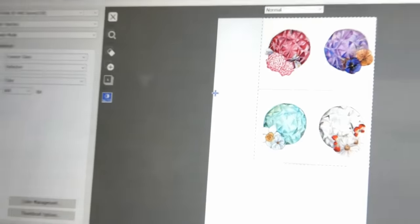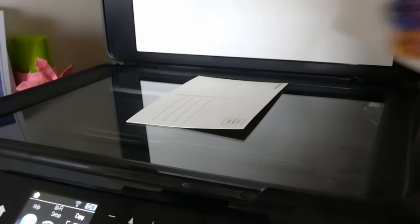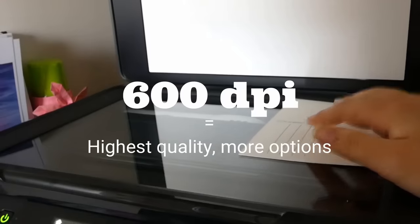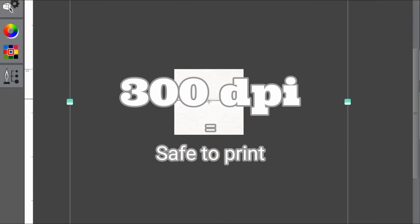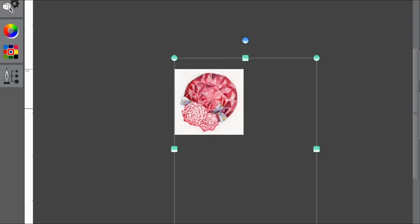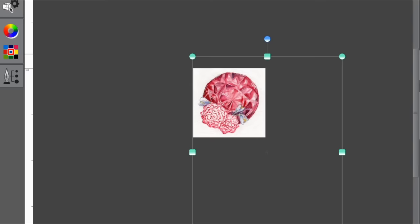After you have your artwork, the next step is to format it properly for printing. If your artwork is traditional like mine, you'll need to scan it into your computer. I'm scanning my images in at 600 DPI — you don't have to go that high, but I'd say 300 DPI is the minimum. 300 DPI is standard printing quality, so you can be sure that when it prints it won't have any graininess or blurriness.